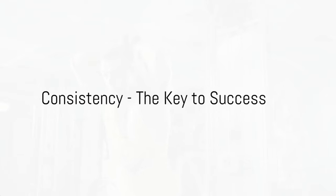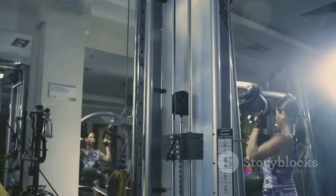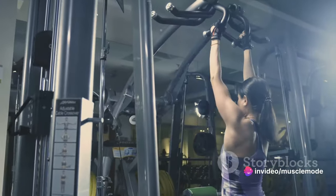Next up, we're discussing a critical factor in muscle growth: consistency. The path to muscle growth is not a sprint, it's a marathon. It requires patience, persistence, and above all, consistency.